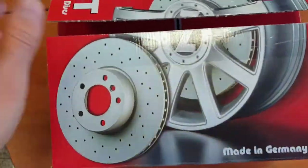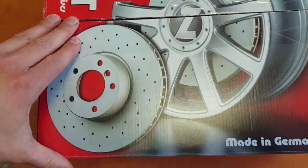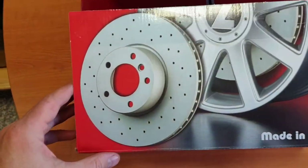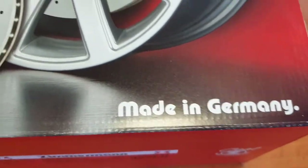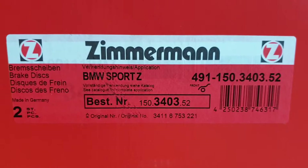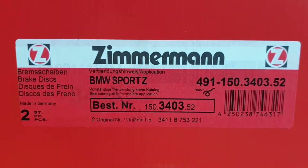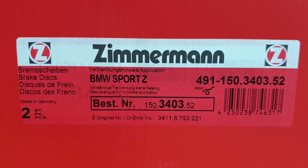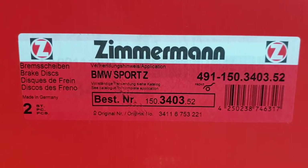Hello everyone. You are looking at the Zimmermann sport brake disc - it's a brake disc, as pictured, made in Germany. Here is the code. It was purchased for a BMW 5-series 525d, 2008 model year facelift.